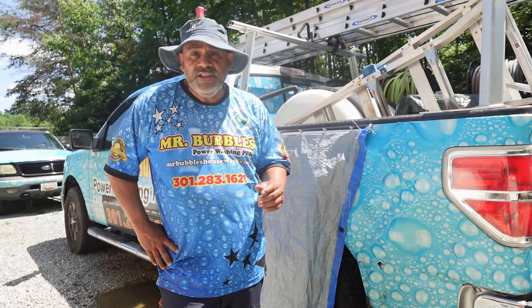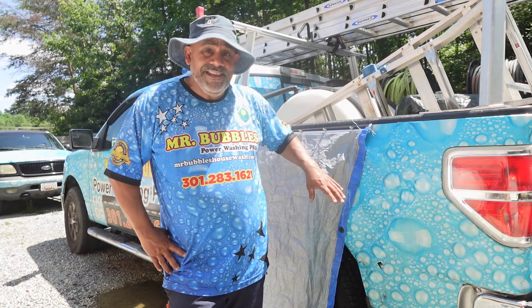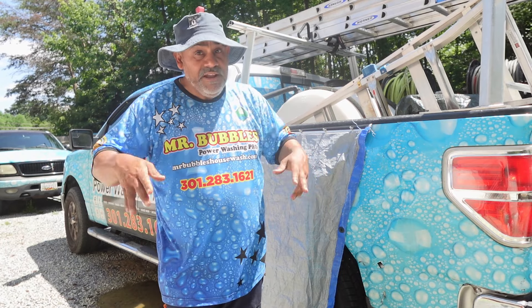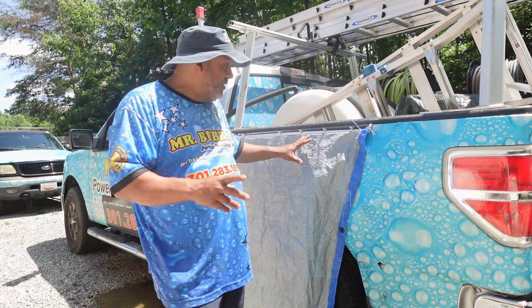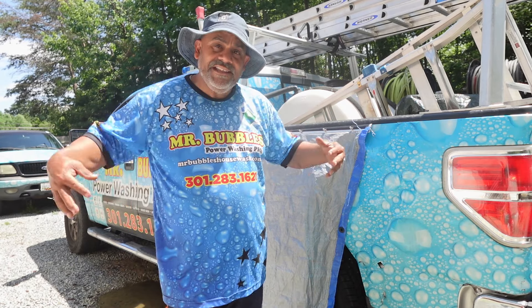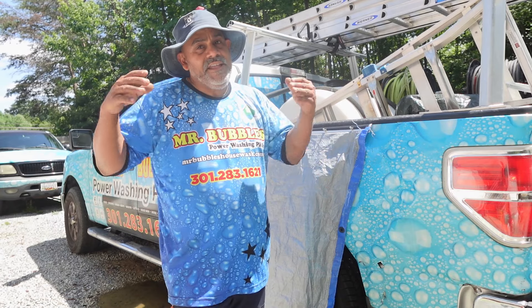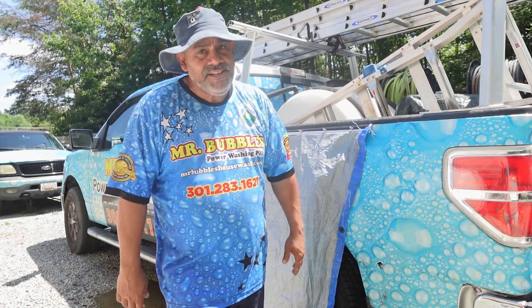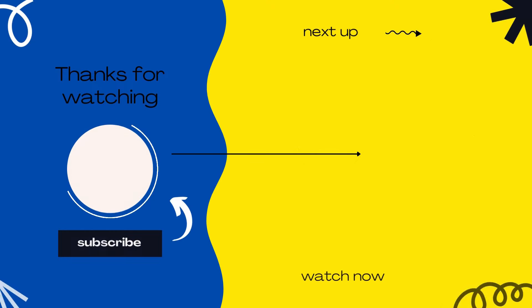There you have it guys. This is a very unique thing that we do at Mr. Bubbles. This is going to help you save time, energy, and also money, because you know you're not using tape all the time. Thank you very much — I really appreciate you guys coming to my channel and watching this video. I highly recommend you watch the next one, because the next one is the second part of this where we're going to take this cover out into the field and you're going to get to see how we prep a house for a wash. Again, thank you very much for watching. I'll catch you guys on the next one. Bubbles out.